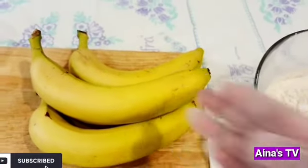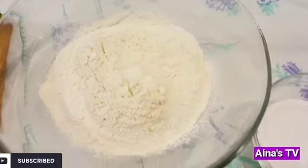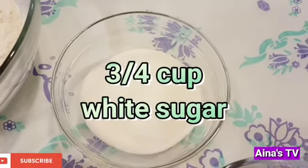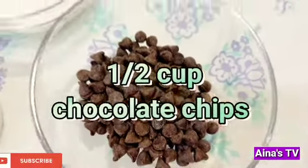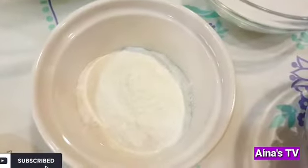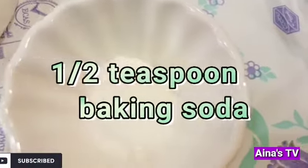Now I have to cut it small, small. Flour, white sugar, chocolate chips, baking powder, baking soda.